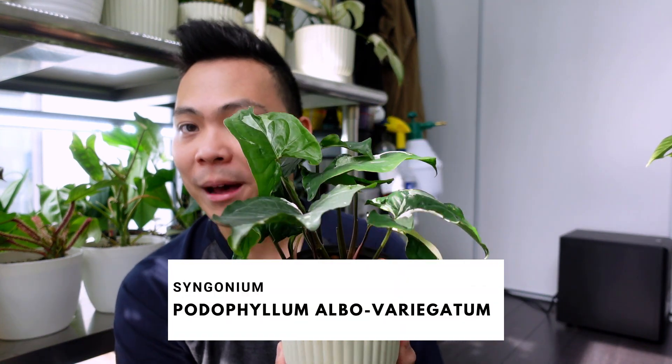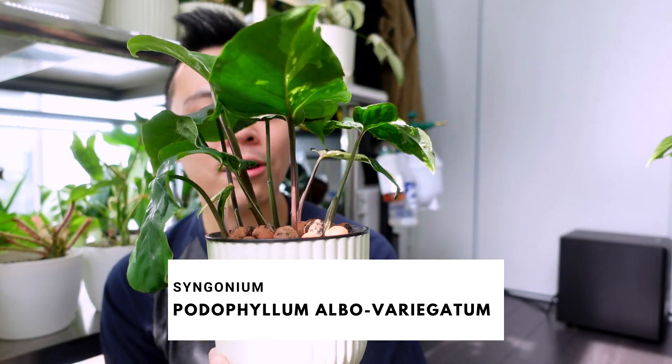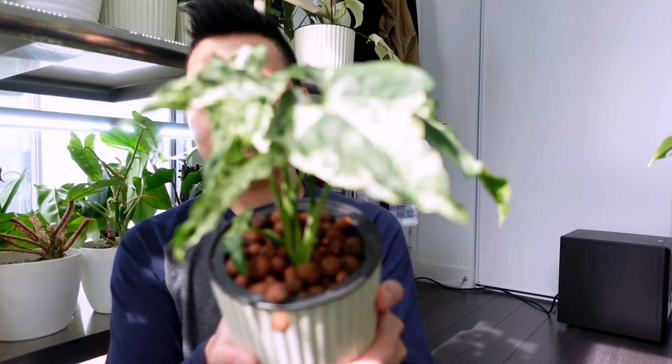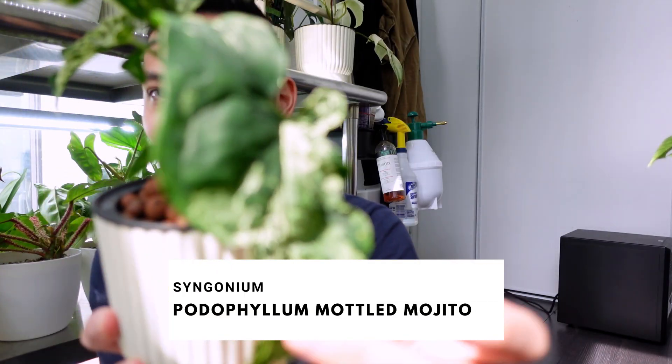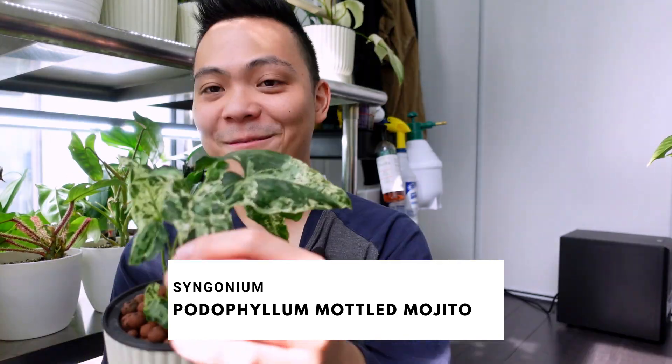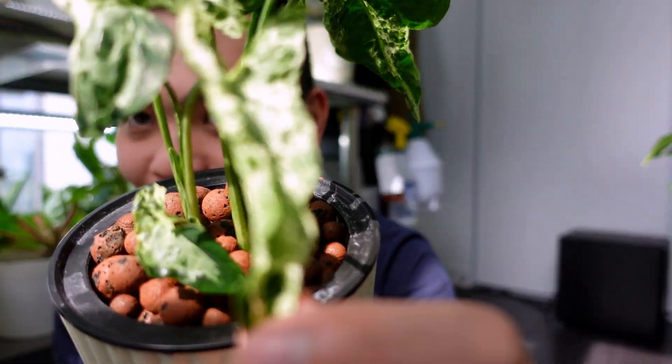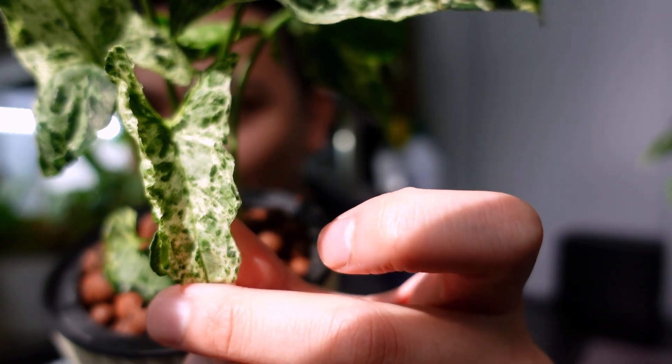We're almost at the end. The last plants are Syngoniums. I chopped up my Syngonium podophyllum albo variegatum again. Here's one — I think there are four in here — and then there's this one looking like a cutie, and the last one is over here. They're all good in the lab. And this is the last one: Syngonium mojito. This leaf is so awkward — but I just love when these leaves do that. So weird.